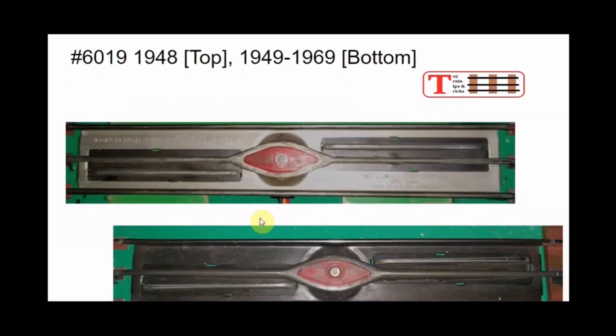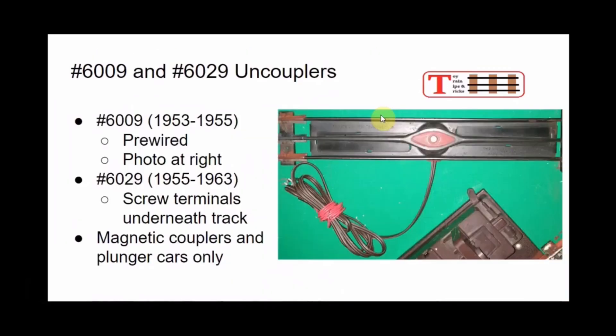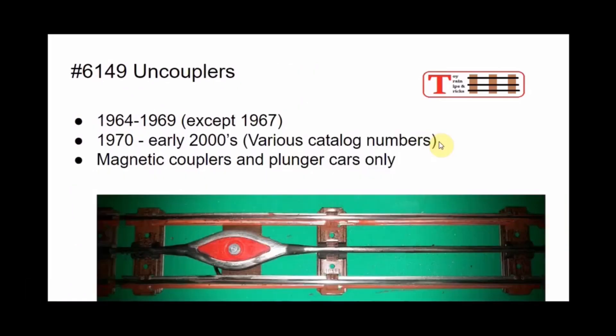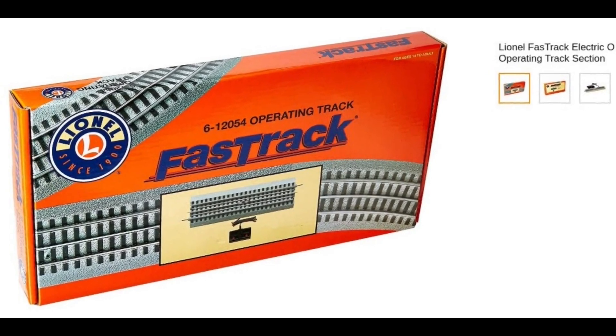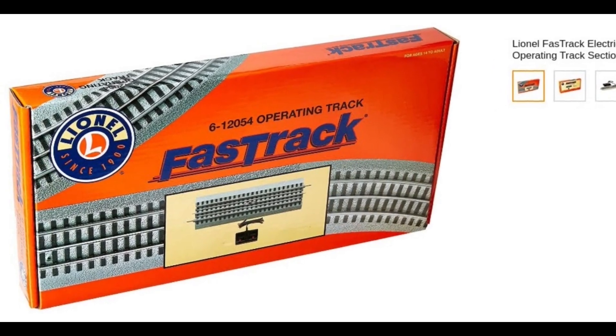This we must do ourselves. While I'm using O-27 uncouplers in this video, the concept would also work for regular O-track and UCS sections. I'm unsure whether this will work on curves tighter than O-42, as the severe curvature of the rail may place the uncoupling magnet out of alignment with the activating plungers on many cars. Lionel does make uncoupling and activation sections for their Fast Track system today as well.